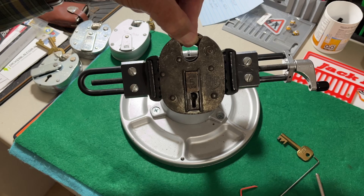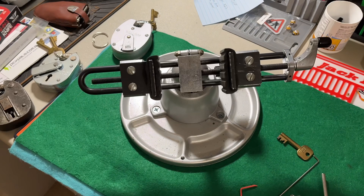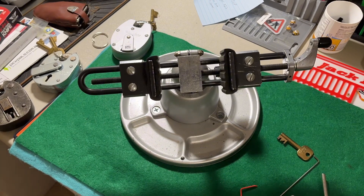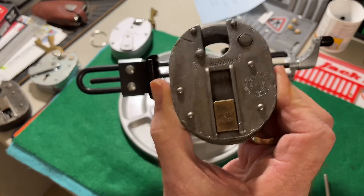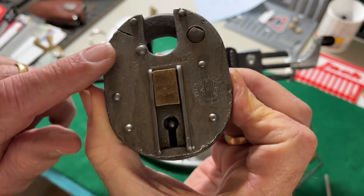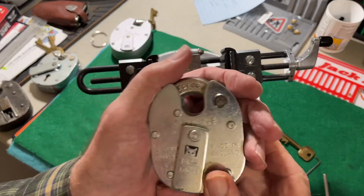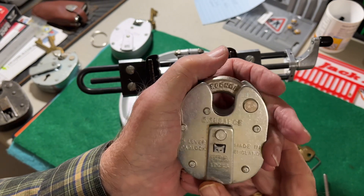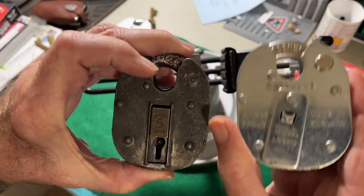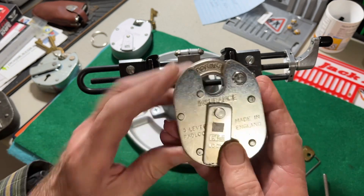There we have it locked back up again. Now I'm going to try the same thing with another ERA insurance lock. This one is a four lever lock and it also does not have a key. Here's another five lever ERA for comparison — this one is a four lever, it's just like that one but much newer, given to me by Chris Kapun.